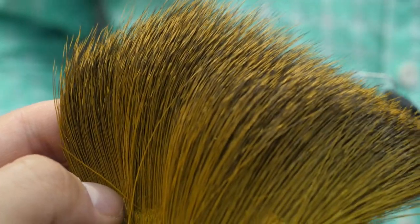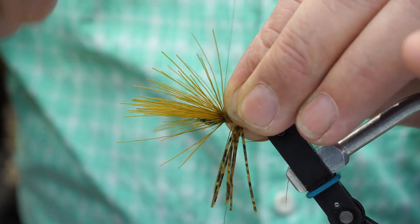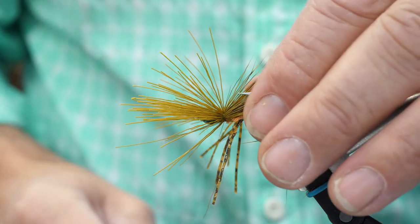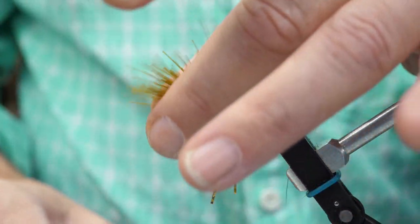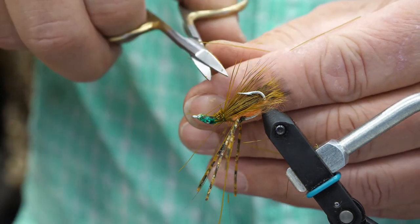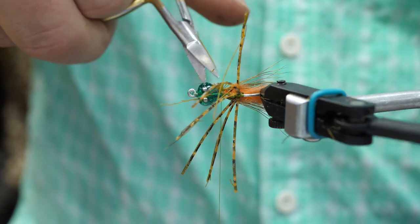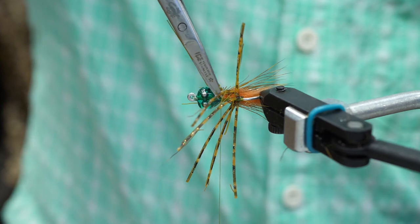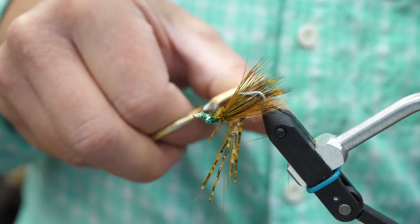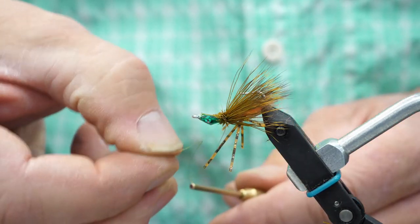I've prepared a deer hair wing — this is just olive-dyed primo deer hair. I have stripped out the under fur and stacked this so the hair tips all line up. I'm going to lay this in as a wing, with the length approximately equal to the length of the hook or just extending past the bend. I'll lay the hairs on top of the shank, wrap them loosely first, then gradually tighten. I don't want the hair to wrap around the far side of the hook. I'll tighten that off and then trim off the butts of the deer hair.